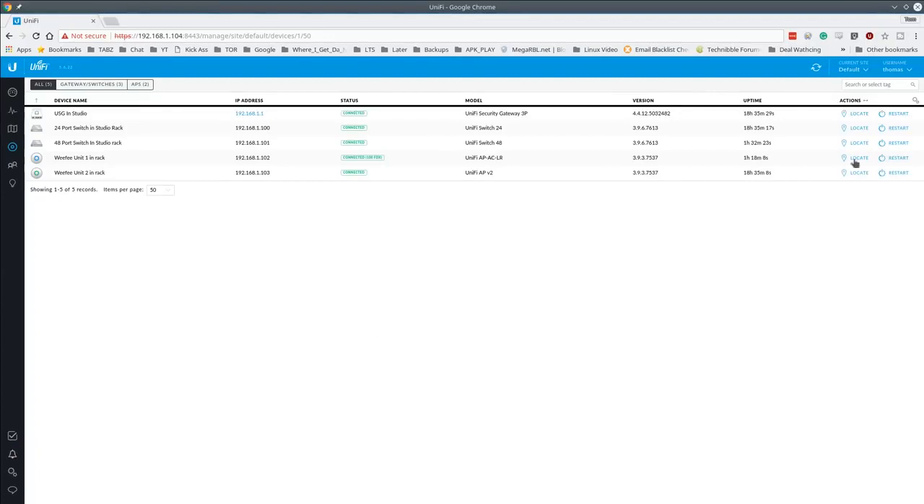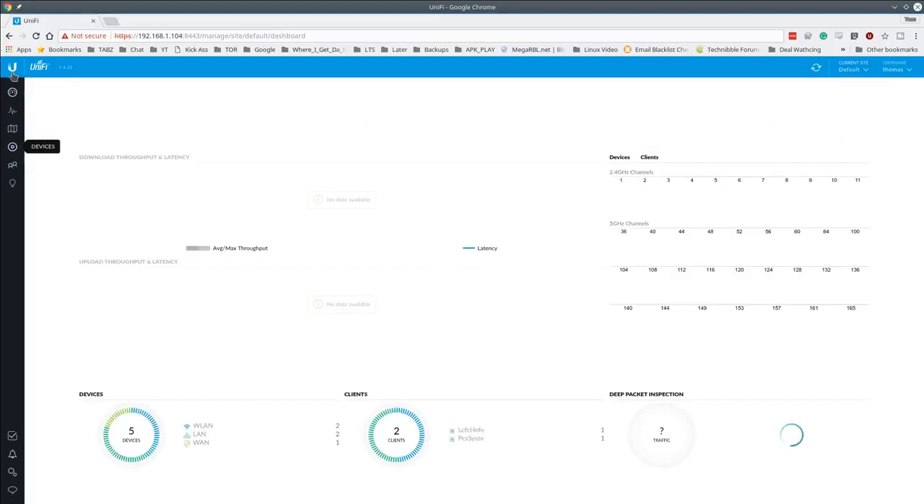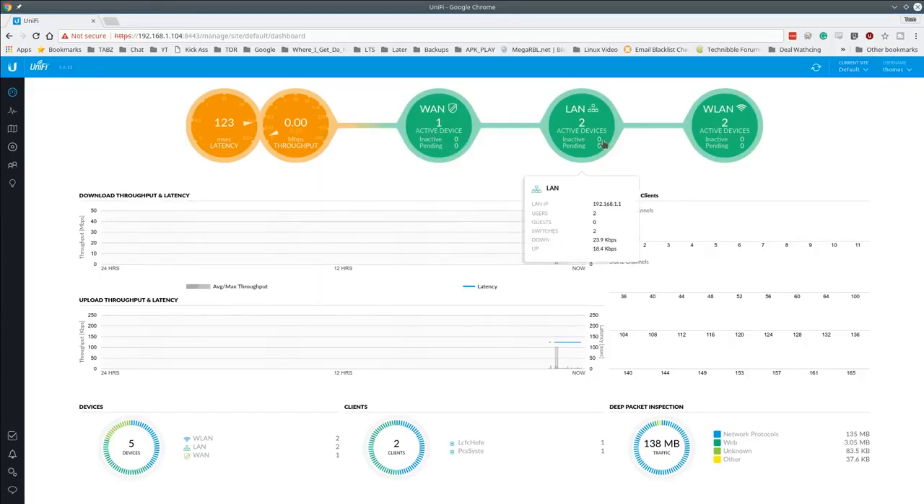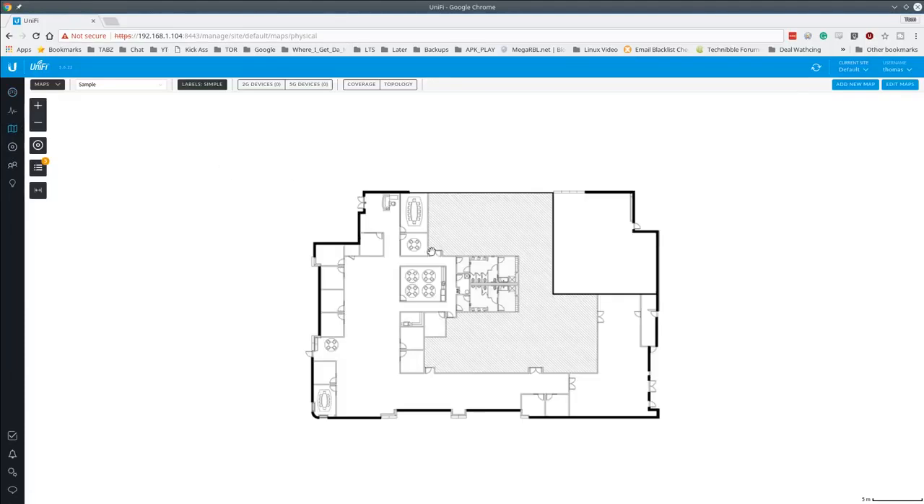Everything is adopted, up to date with the latest firmware, and fully connected. Now let's dive into the UniFi software. This is version 5.6.22 as of December 1st. We're on the Device Manager where we adopt devices; now let's jump to the Dashboard. We can see one active WAN, the LAN devices, and a visual layout of the network.